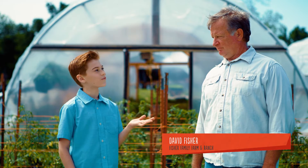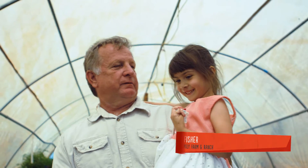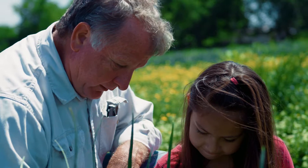Meet Mr. David Fisher from Fisher Family Farms. His family has been farming for generations and he's going to show us how he grows cherry tomatoes for Texas kids to enjoy. Among many other benefits, tomatoes help in maintaining good vision and a healthy heart. That's about as juicy as it can get.